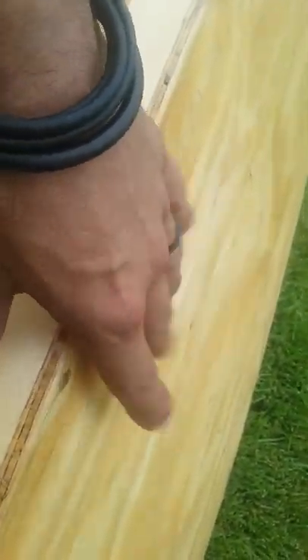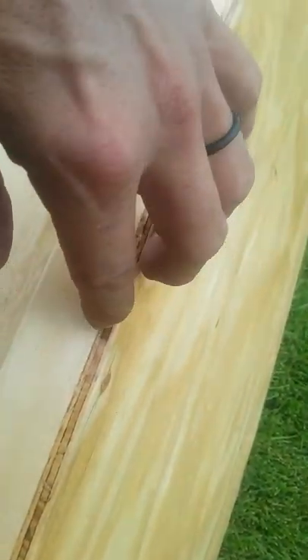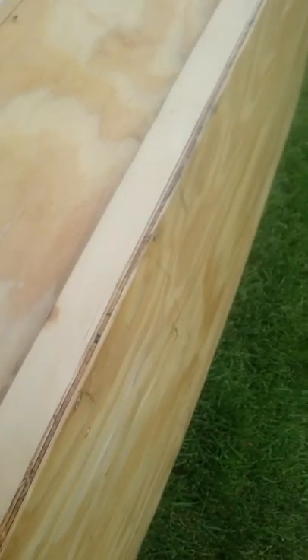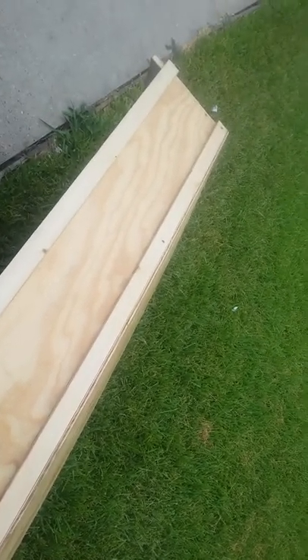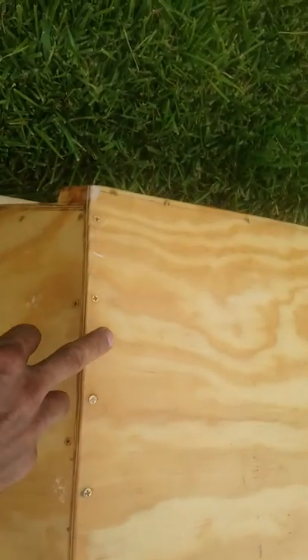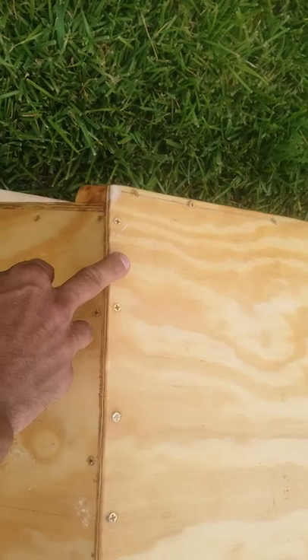Future plans: I'm gonna sand all this back down and then put fiberglass over it up to the top of the chine, or almost the top of the chine, so everything's nice and sealed and protected — real hard, real strong. I also need to put some skags on the bottom, going all the way across, putting one about here and then another one at the same location on the other side.